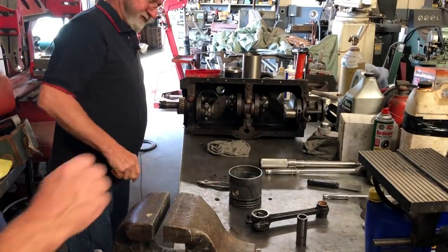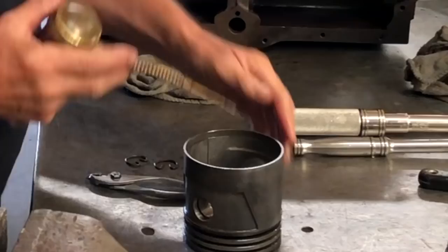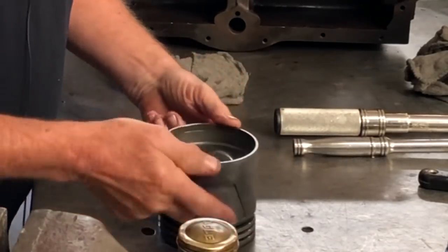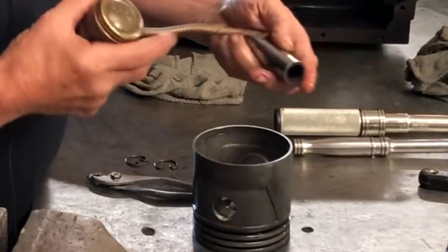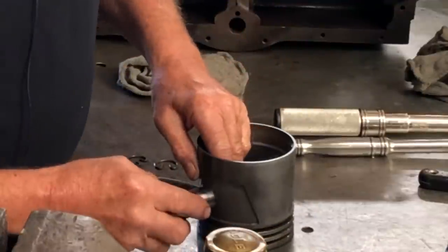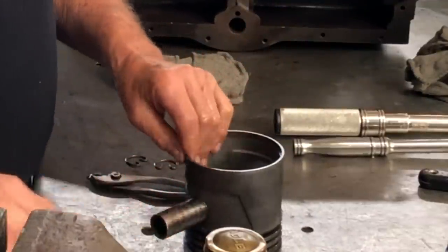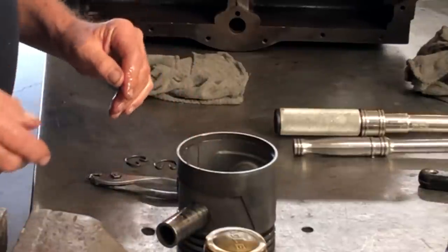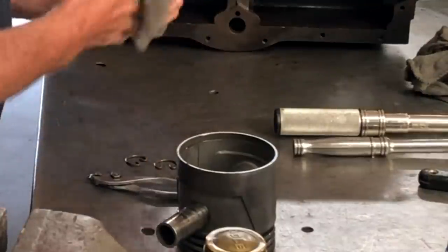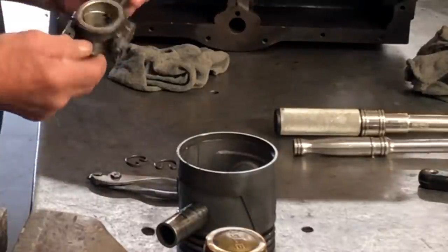Make sure you wear safety glasses. We'll put a little bit of oil in here and a little bit of oil on the wrist pin — no grease. Do not use grease. Do not use white grease, do not use chassis grease, do not use any grease. Use oil.